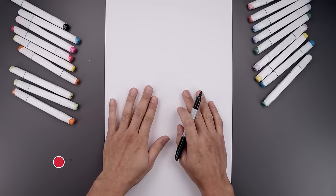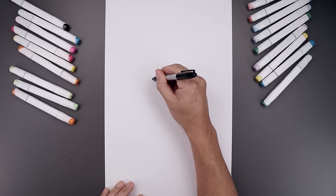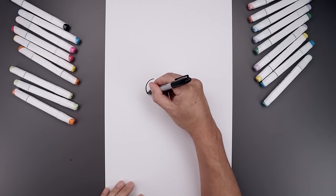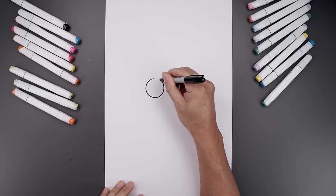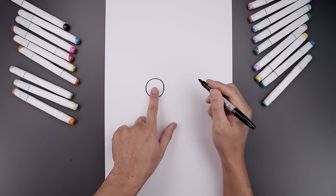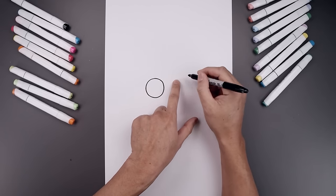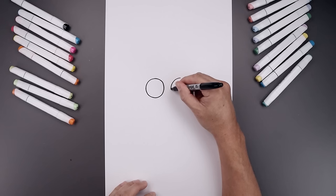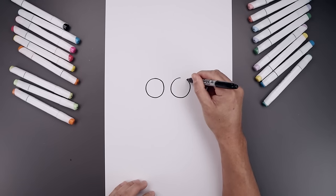Let's begin today's lesson in the center of our page and draw two large circles for the eyes. Let's start with the one on the left — start from the very top, bring that circle all the way down towards the bottom and go all the way back up towards the top. Now leave a small gap in between the eyes and draw that same size circle on the right. Start by lining up the top of that circle, bring that down towards the same height and then back up towards the top.